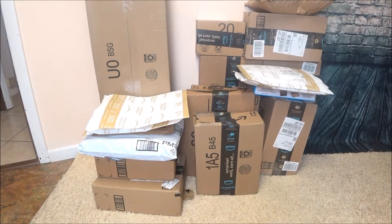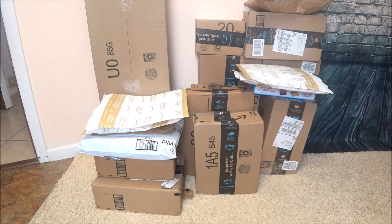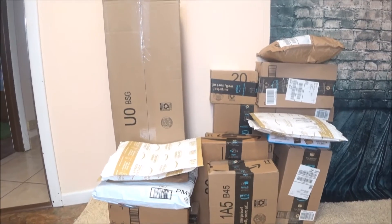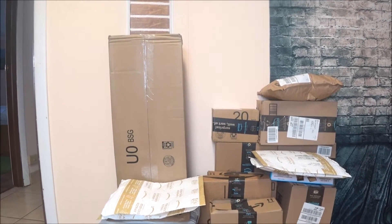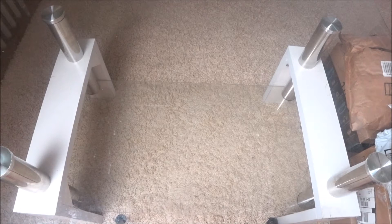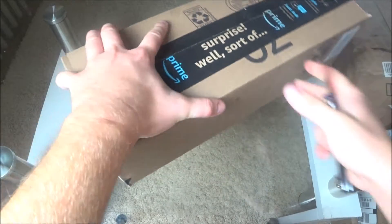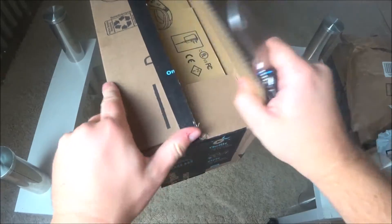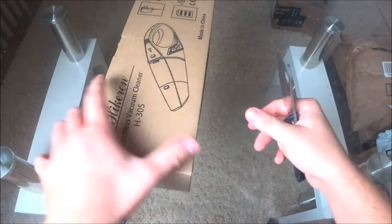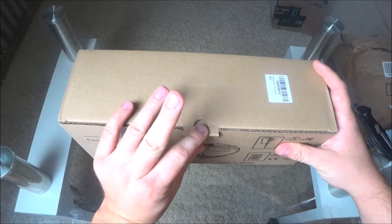Hey, what's up guys, welcome to my next video. Today I'm going to show you unboxing Amazon packages. I have this huge package here and I have no idea what's in it. So let's go ahead and check this out. This is a cordless vacuum cleaner — the price is $40 on Amazon.